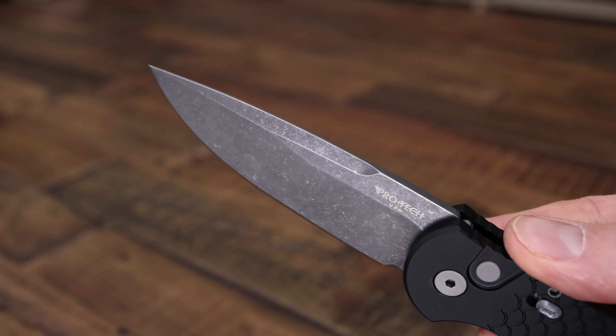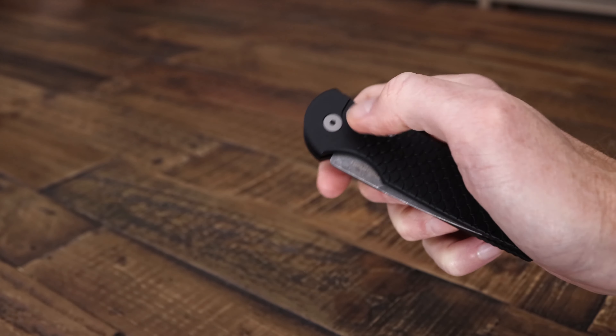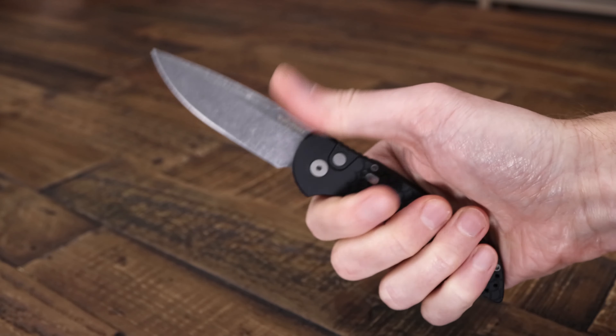For the handle we have their standard hard anodized aluminum with a fish scale pattern texture milling, so a nice look as well as some added traction. The rest of the knife is standard production with a black DLC coated pocket clip that can be reversed for left or right hand carry. We've got their new single milled stainless steel slide safety — a solid piece of steel for added reliability that works in both the open and closed positions, so kind of a double safety.